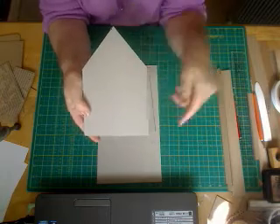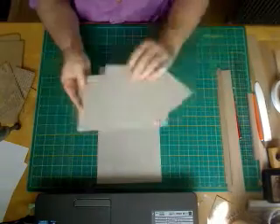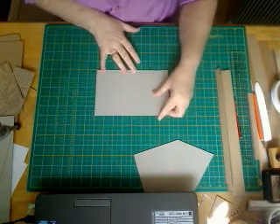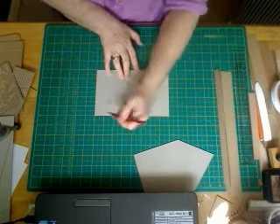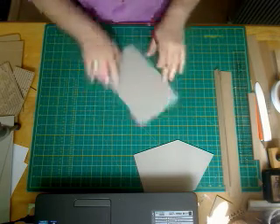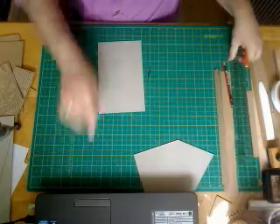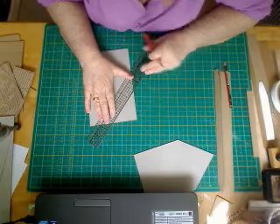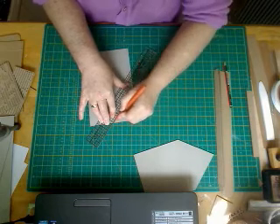First of all, we need to cut the pieces — I've done one piece and we need the other. So you want your eight by five piece; put the rest to one side. I'm going to use my grid on my craft mat to mark where I'm going to cut. I'm going to count five inches up — one, two, three, four, five — and mark it on both sides, then flip it round and mark it in the center which is two and a half. Then I'll use my craft knife to cut from center point to point on each side.